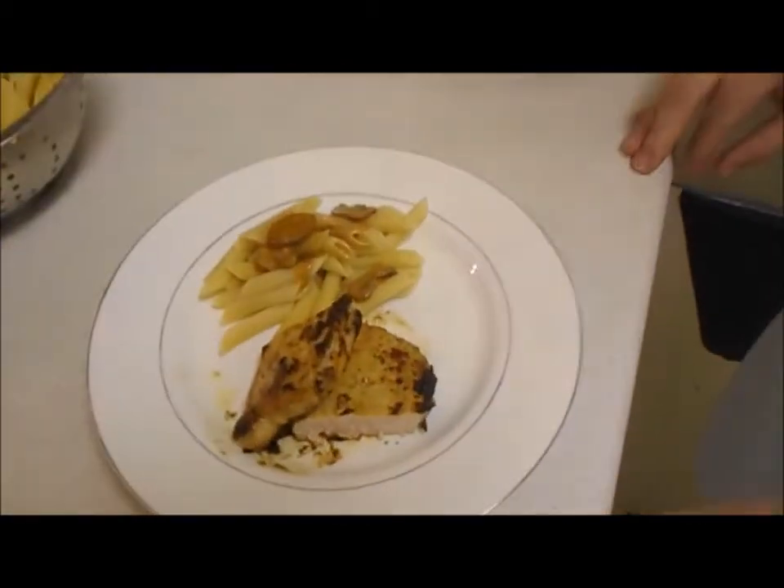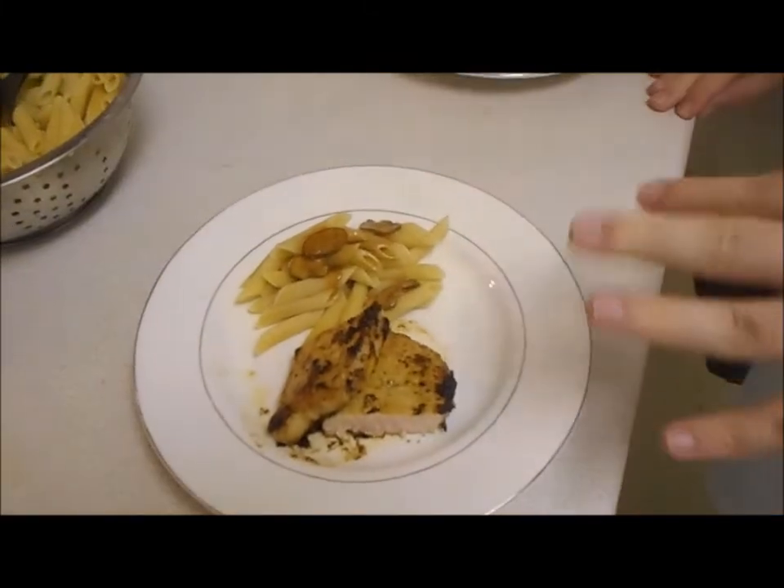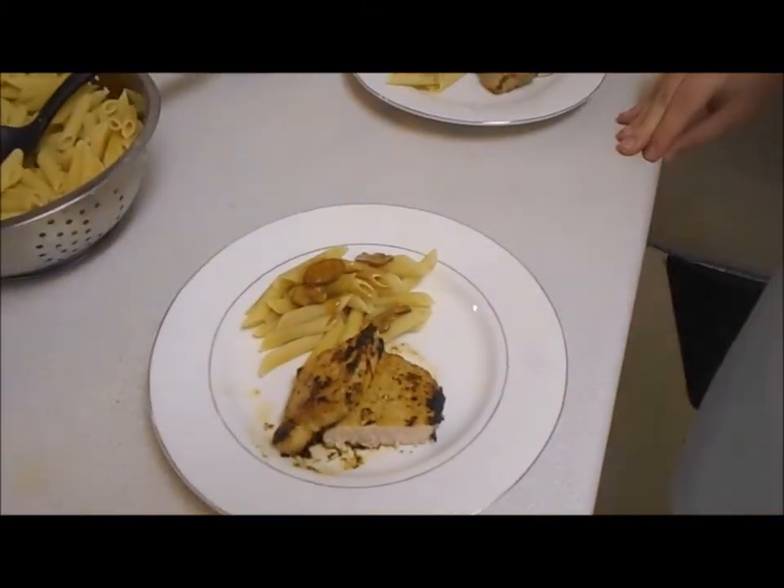We didn't have enough time to make vegetables today, but as you can see this is going to be a great quick meal — that would be Chef Swag. If you want to know more recipes, go ahead and like and subscribe to this video. We'll keep you updated. If you want to see anything or have questions, leave us a comment or message us and we'll be glad to get back to you with anything you need to know.